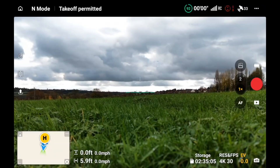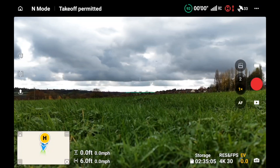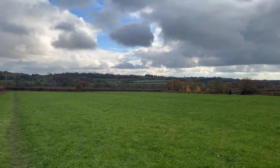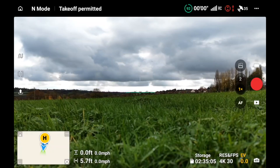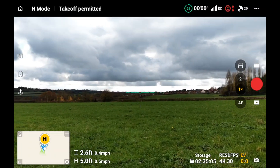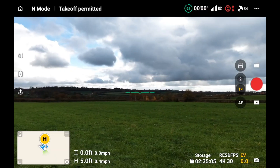One of the best features of the Mini 5 Pro is the dynamic home point, and that's the video I'm going to do today. The weather hasn't been too kind — you can see those black clouds out there — but we've got a little break. The first thing we're going to do is get the Mini 5 Pro up in the air and then go through the process of setting up dynamic home points. Let's get this bird in the air.